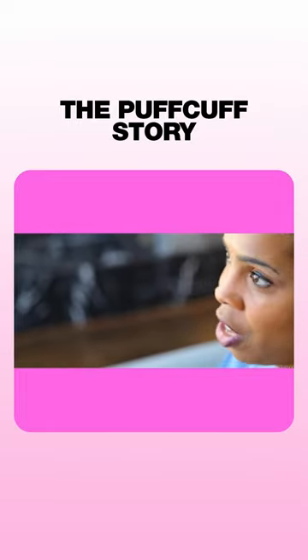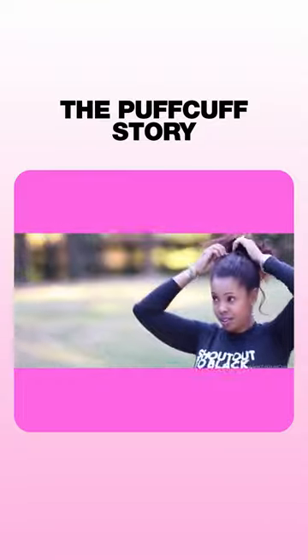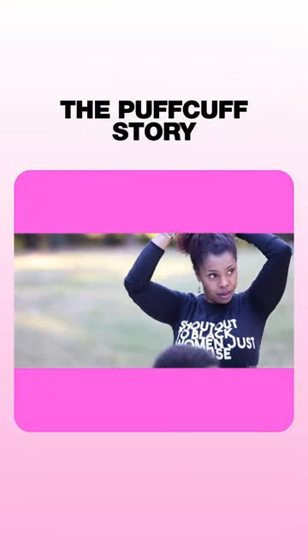That's when the idea of Puff Cuff was born. All I needed was something to hold my hair, not cinch it down.